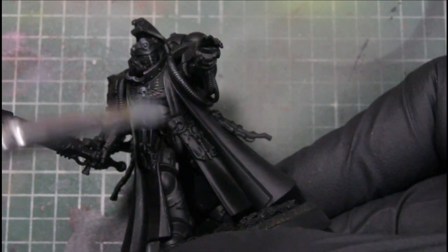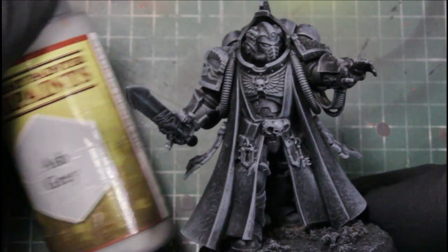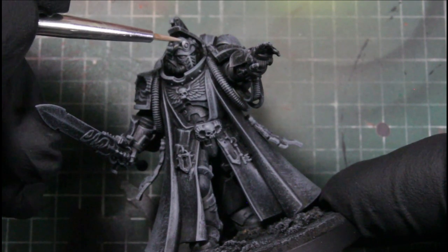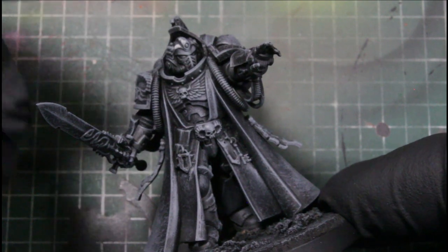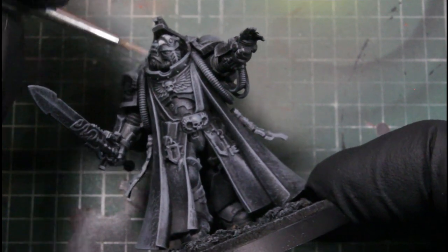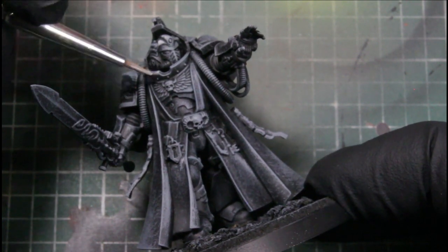Continuing the grayscale, we'll be using Ash Gray and we're using this for multiple things: edge highlighting, adding lighting information from glow effects on my OSL layer later, as well as adding texture to his trench coat, nicks and dings, and his armor. We're just doing this on all the pieces.